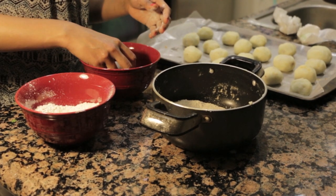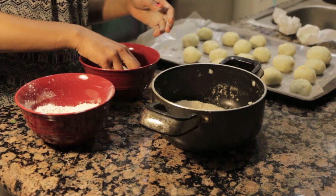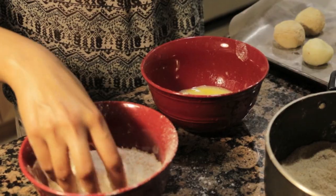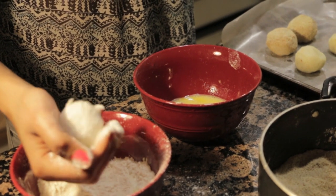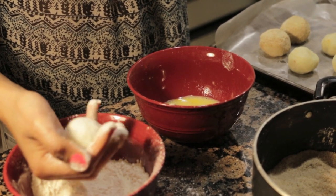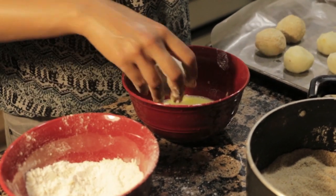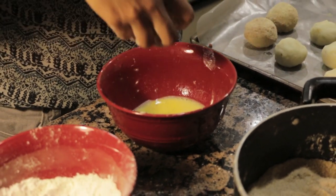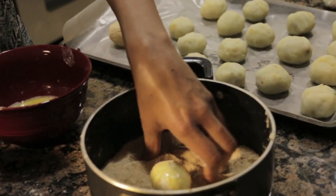Now the final thing, obviously, is our coating. We're going to first coat our potato ball in flour, dip it in egg, and then coat it really nicely in our breadcrumbs. Shake off the flour because you don't want excess flour in there. So just flour, egg, and toss it in egg really quickly to make sure that the crumbs are going to stick to it.